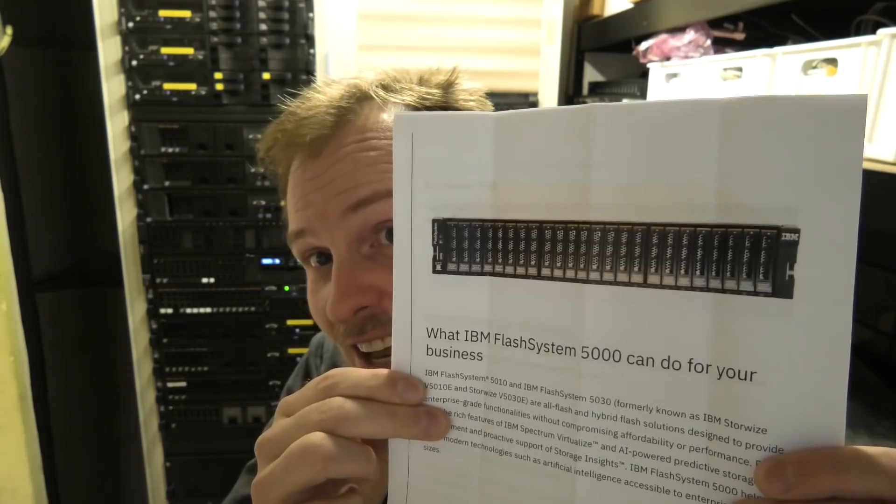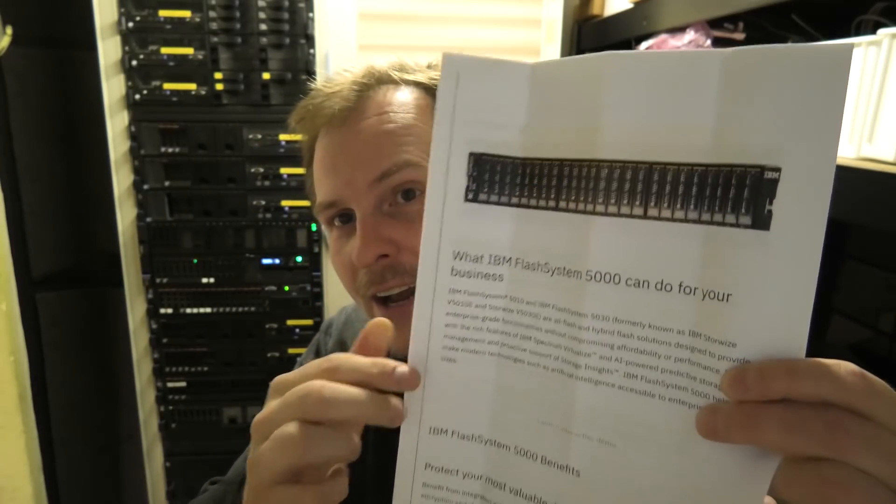It looks like a server with a lot of drives. The IBM FlashSystem was formerly known as IBM Storage Wise — they changed the name — and that is part of what they want to come out with: new name, all-flash and hybrid flash solutions designed to provide enterprise-grade functionality without compromise. Yeah, the list of buzzwords goes on. We are looking very much forward to getting the box from IBM.